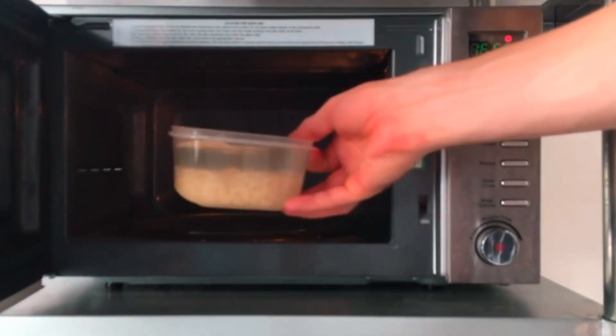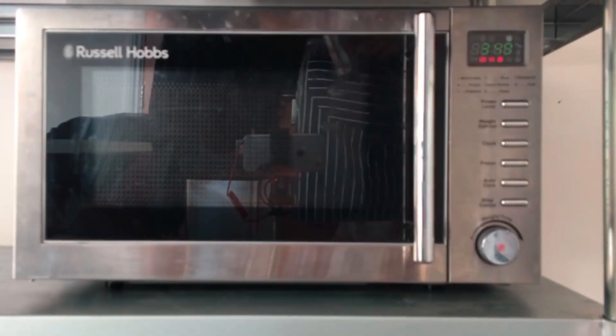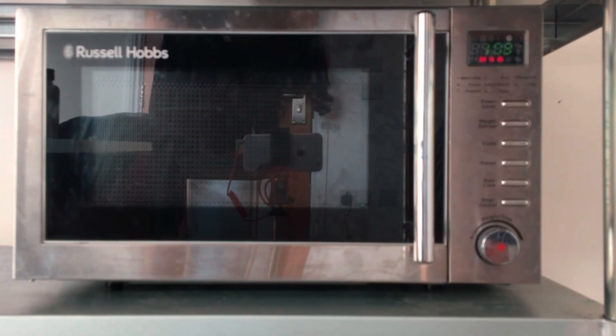Then just pop it in the microwave and cook on full power. Make sure you leave the container uncovered, otherwise when you cook it in the microwave, the water will spill over.